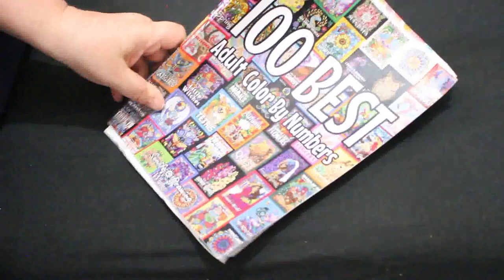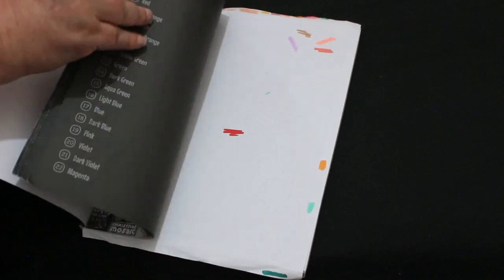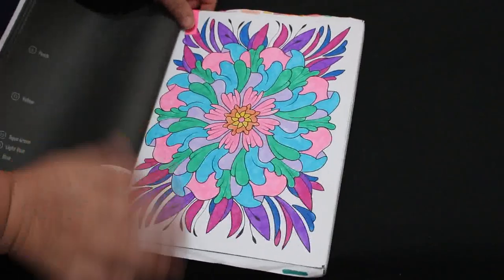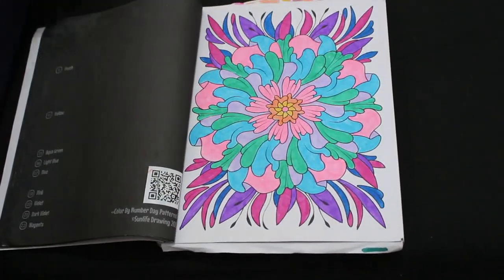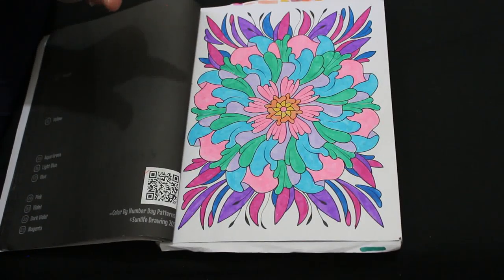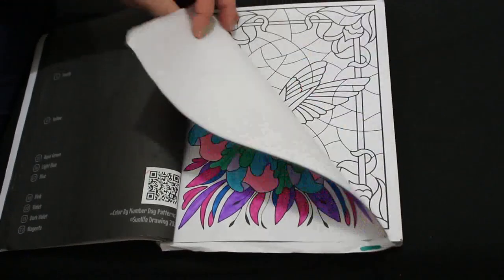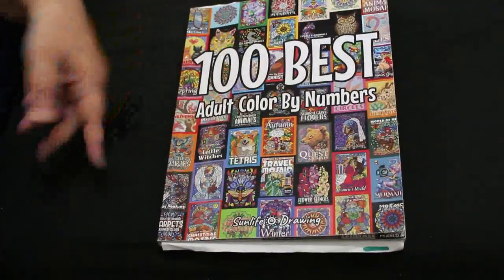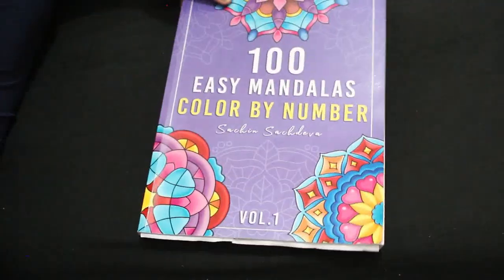On to color by numbers — 100 Best Adult Color by Numbers. I only did one this month: a flowery one, done with Deco Time and the Amazon markers. There might be a bit of Super Tips in there as well — I'm terrible at remembering.